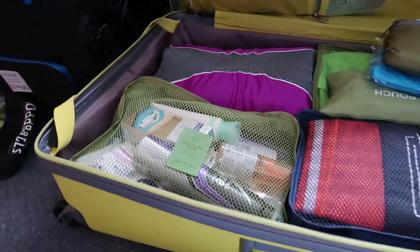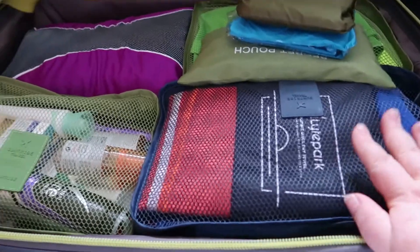And then in this one are all his t-shirts and tops, socks are all in there, poncho, foldable backpack, and then in this one is all his shorts and I've got some toiletries in there too. Underwear are in here as well.